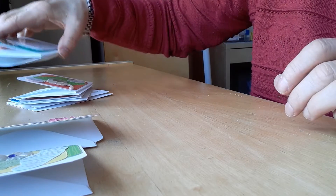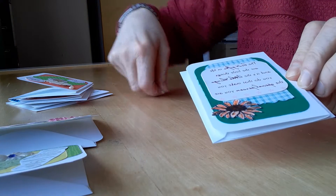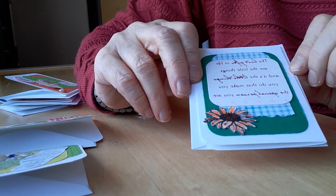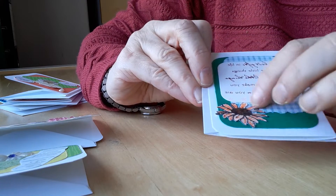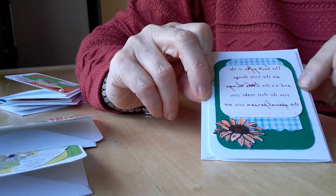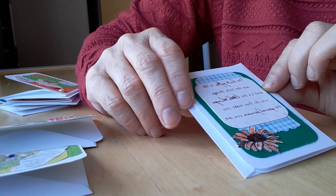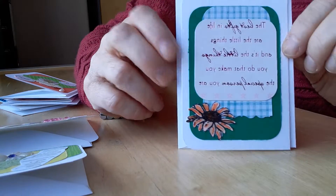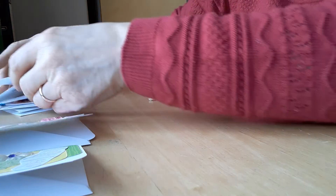I had great fun using up these scraps. My scrap drawer box after last week is actually a third less full than it was. This one has a flower that I embossed, colored, and put some sticky glossy accents on. Then I had this little sentiment which says 'the best gifts in life are the little things, and it's the little things that you do that make you the special person you are.' I thought that was a very nice sentiment.